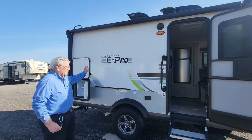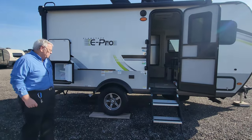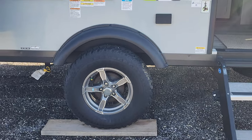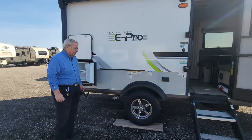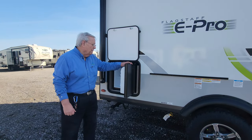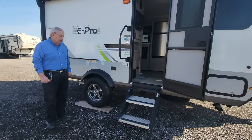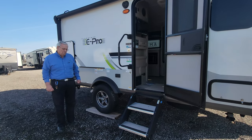This trailer has the power awning, of course, with LED lights under the awning. Solid aluminum steps. It has the off-road package — we've got the 15-inch tires, and the trailer has been elevated an additional four inches to provide for the off-road categorization. It has a nice outdoor fridge. And the trailer has a torsion axle, which is going to give better ride and stability going down the road versus the traditional trailer axle.